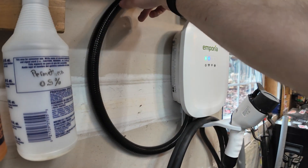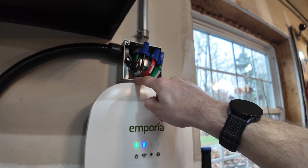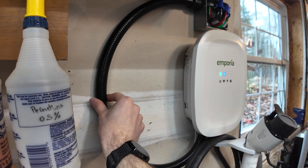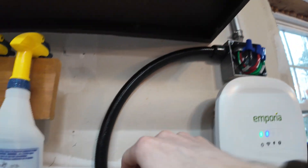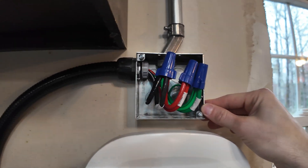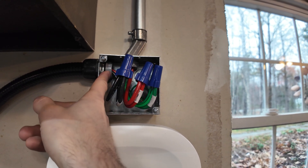It comes with this whip installed with six-gauge wire, because you'll need that if you want to get the full 48 amps out of this. I do need one more clamp to hold this on the wall. From there the whip goes into a four-inch electrical box — there's a lock nut here holding it in that I had to buy, and a plastic bushing to protect the wire.